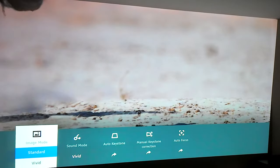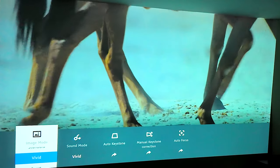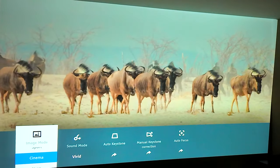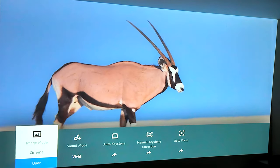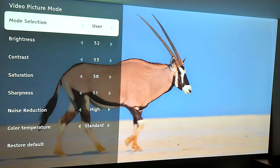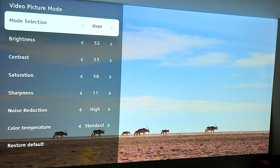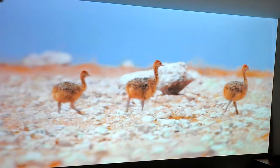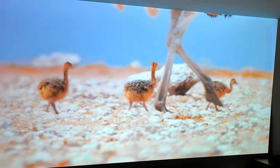You can play with the image settings via the pop-up menu. You can set it to Standard, Vivid, Sport, or Cinema, and you can also adjust it yourself — sitting around and tweaking the brightness, contrast, and saturation to your liking. I did play Call of Duty with it, so let me show you what that looks like.